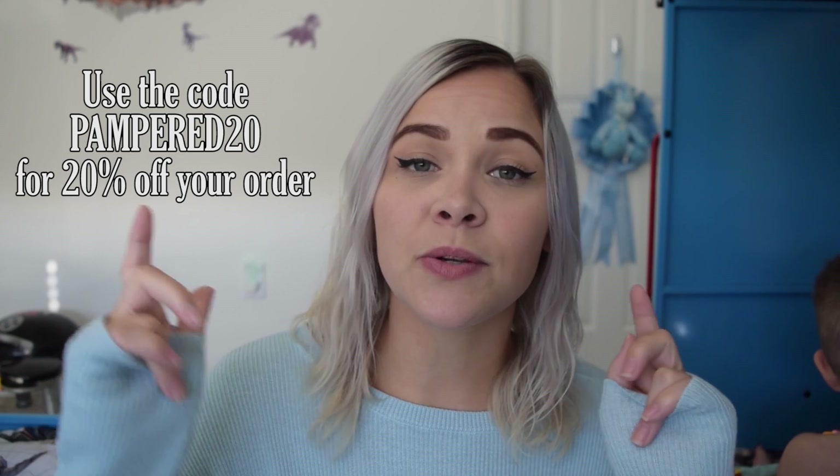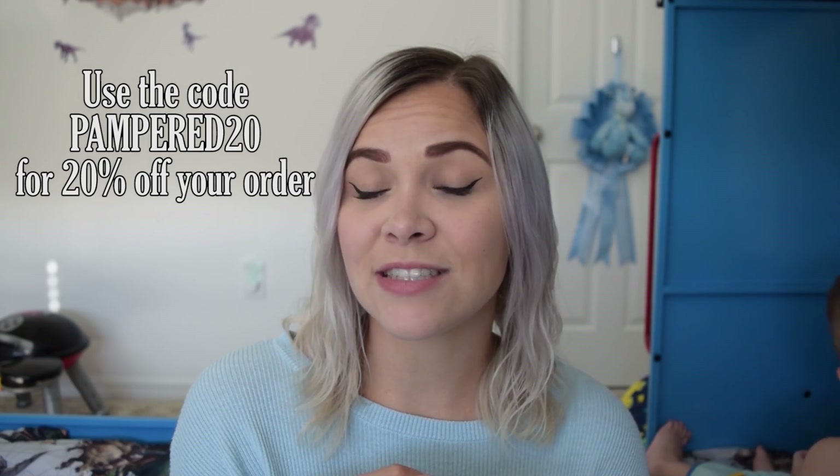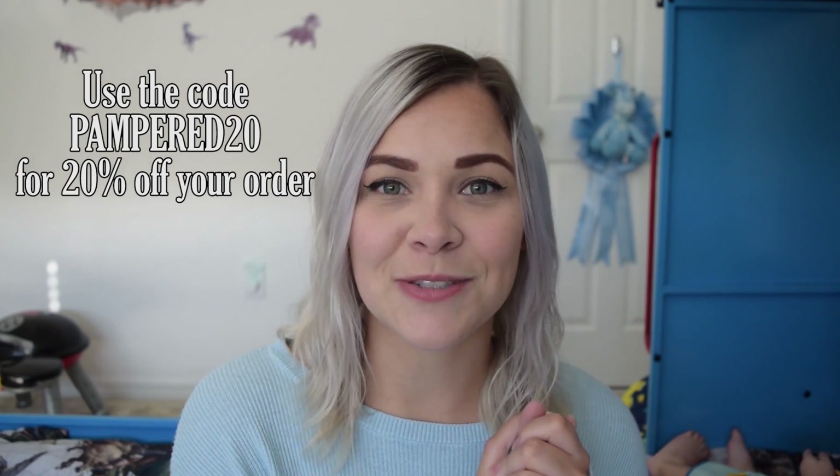Hi guys, welcome back to my channel. Today I have swatches for you from the Muse of Milan collection for fall 2020 by OPI. I know I am super late on this collection — there's been a ton of collections coming out. I was sent this collection from HB Beauty Bar, so in the description box below I will link the HB Beauty Bar site and Instagram, the OPI site and Instagram, and my Instagram where you can see more swatches. We have 12 super fall-y things to look at today, so let's get started.